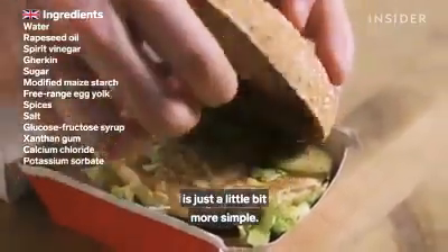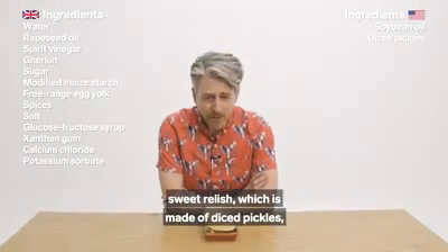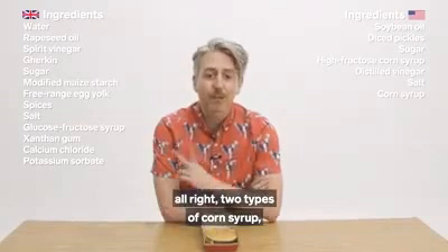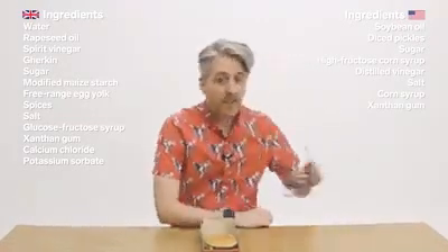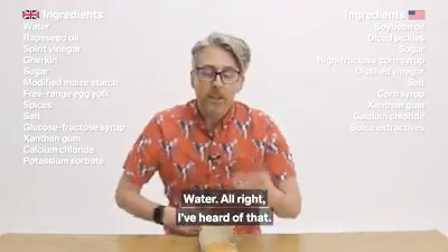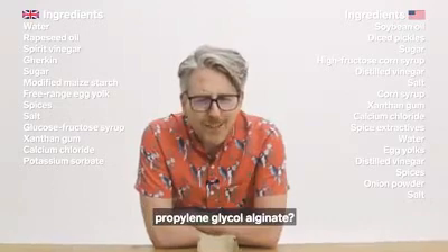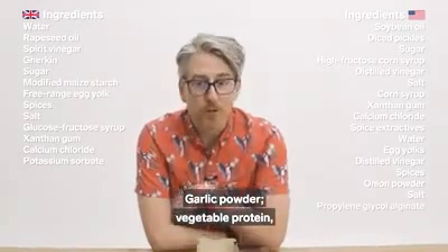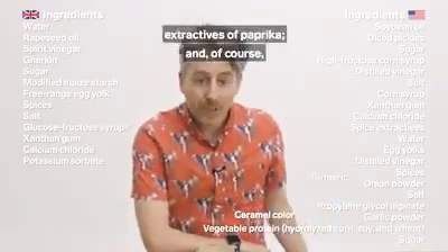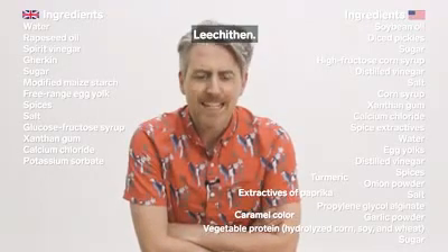In the UK it's just a little bit more simple. The US sauce is made of soybean oil, sweet relish — which is made of diced pickles, sugar, high-fructose corn syrup, distilled vinegar, salt, corn syrup — two types of corn syrup — xanthan gum, calcium chloride, spice extractives, water, egg yolks, distilled vinegar, spices, onion powder, salt, propylene glycol alginate, garlic powder, vegetable protein which has hydrolyzed corn, soy, and wheat, sugar, caramel color, turmeric, extractives of paprika, and soy lecithin.